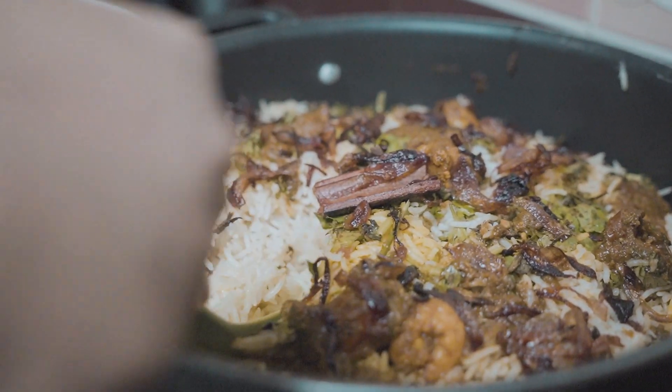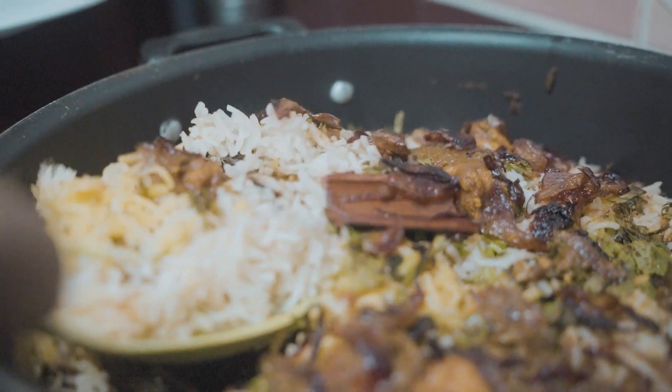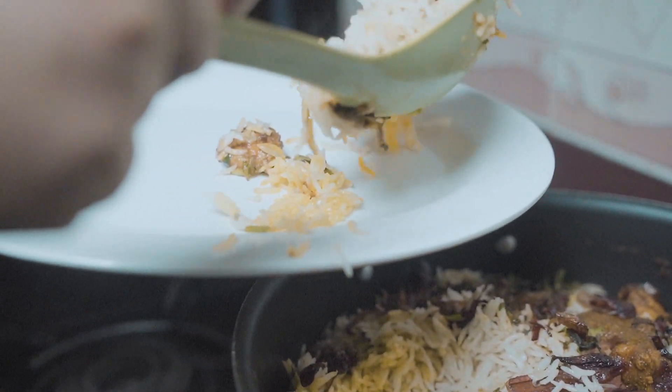The yummy, delicious, and mouth-watering prawn biryani is now ready to serve hot.